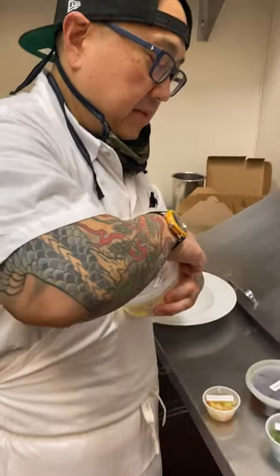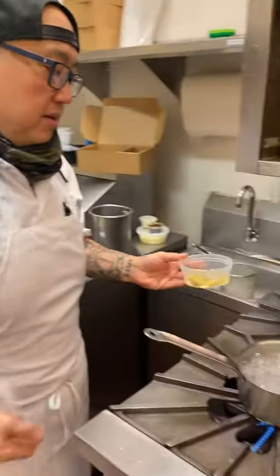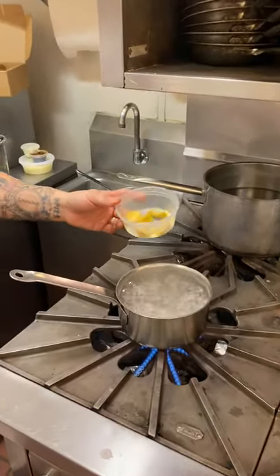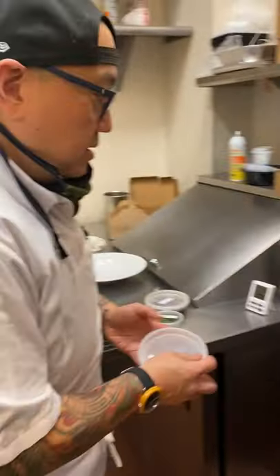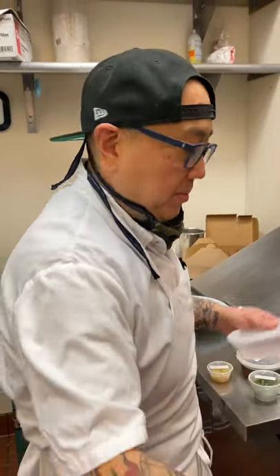So the first thing I'm gonna do is take my agnolotti into my boiling pot of water and just drop these in. That's gonna go for seven minutes. You don't really have to do anything — just make sure the pot is at a rolling boil.